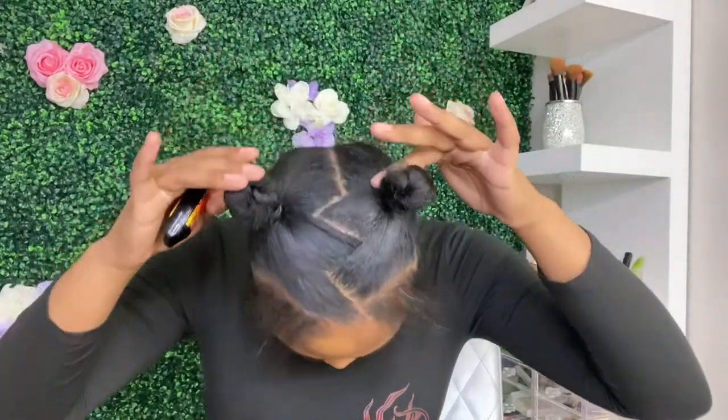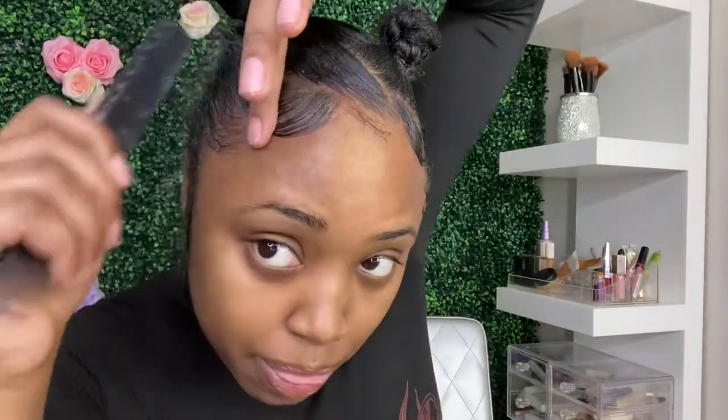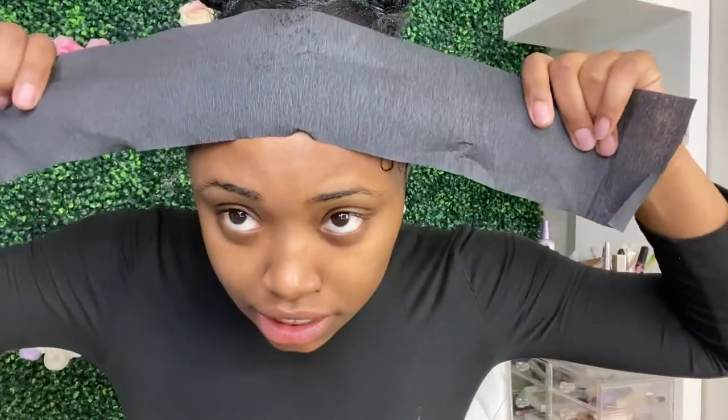Hey guys, welcome back to my channel! If you want to see how I achieve this look — I went ahead and already wrapped my hair into buns with edge control. Grab your satin net and I'm gonna tie this thing over.